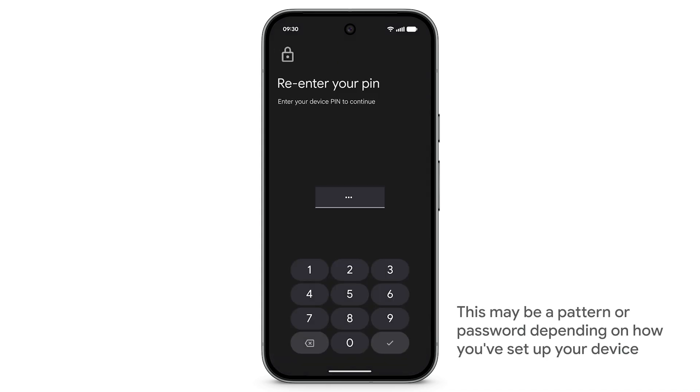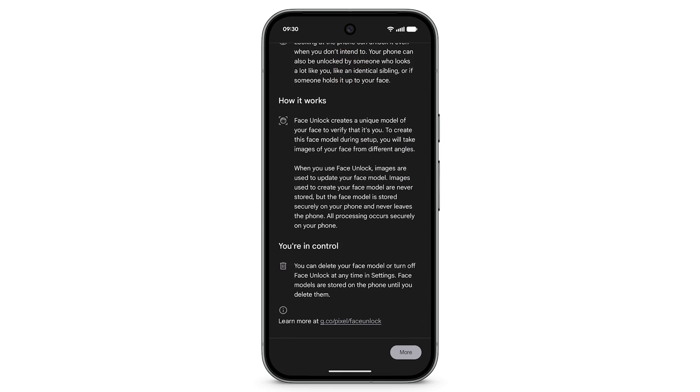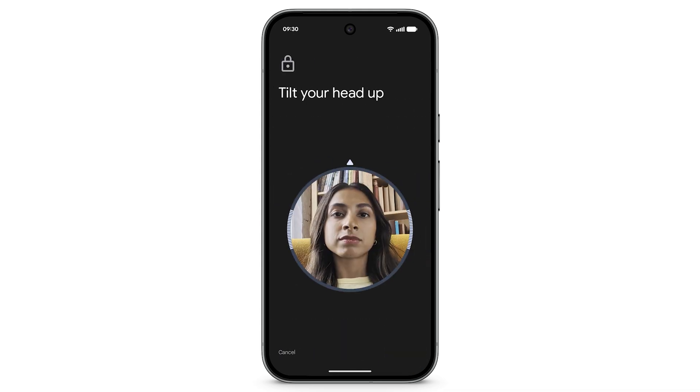Enter your PIN. On this screen, you can learn more about how Face Unlock works. When you're done, tap I agree. Tap Start, then follow the prompts on the screen.